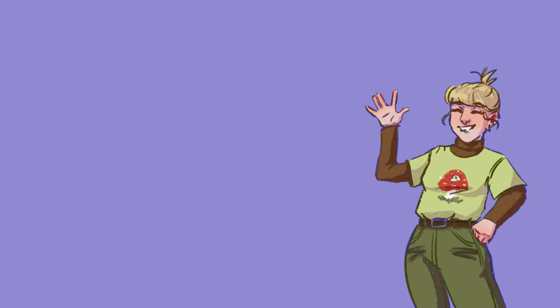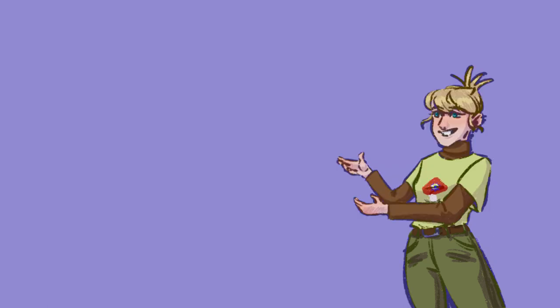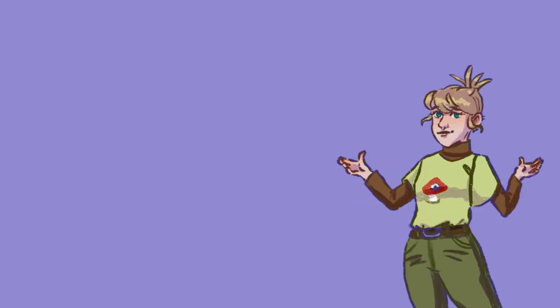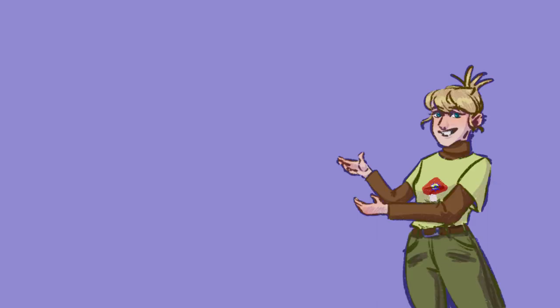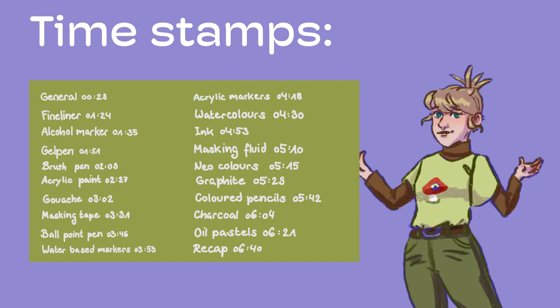Hi, hello and welcome to this review. It only took me a year to produce. Anyways, I almost tested all the art mediums I own. Naturally I'm not proficient with all of them, but I wanted you to be able to see exactly what the sketchbook can or cannot take. So here are some timestamps so you can check out all the specific materials you care about. Let's get started.